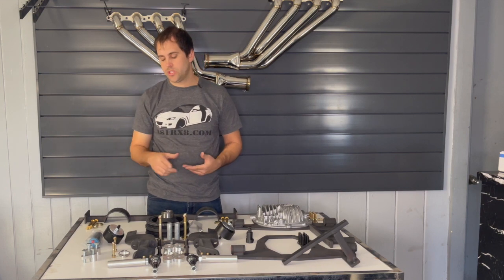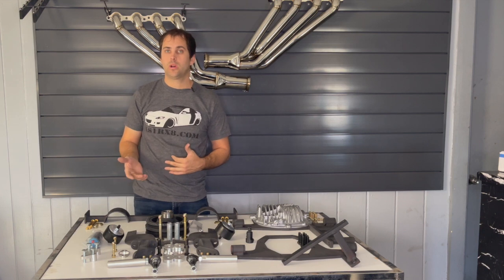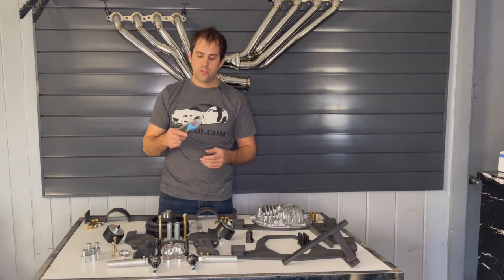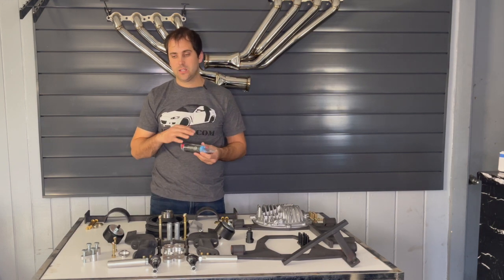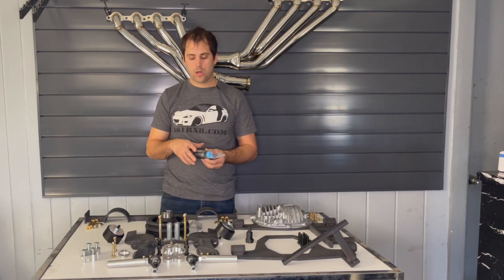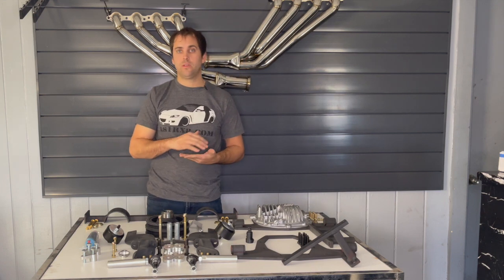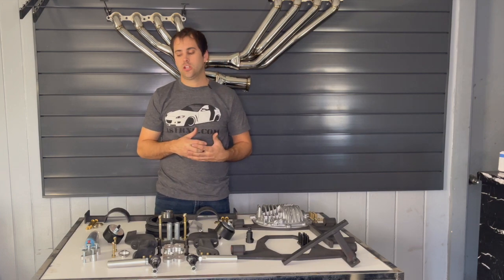Next is the fuel system. The factory fuel pump I have never been able to make work adequately, so we include an upgraded 340 liter per hour pump that replaces the factory pump. This will support up to around 500 wheel horsepower — after that it won't work. I personally made 512 wheel horsepower with my twin turbo car and this pump had nothing left, so I don't consider 500 wheel horsepower with that pump to be safe.